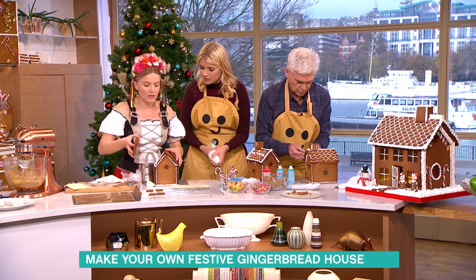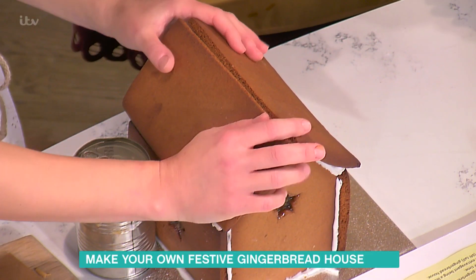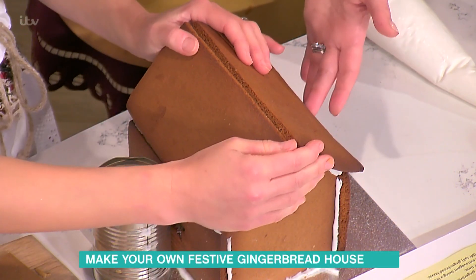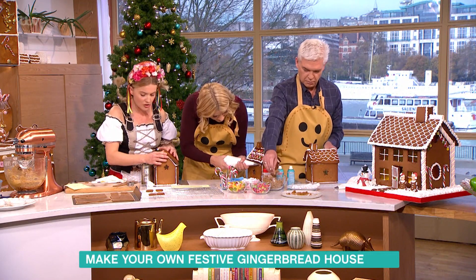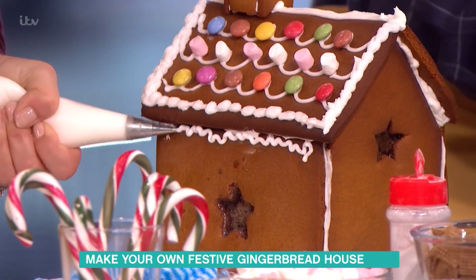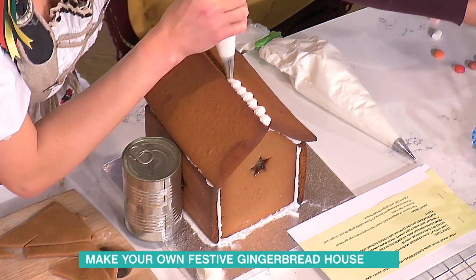How long do you hold it there to dry? You could stand here for a couple of hours, but I'm just going to use a can to prop it up — it's like scaffolding, sugary construction. That will probably take a couple of hours to set.